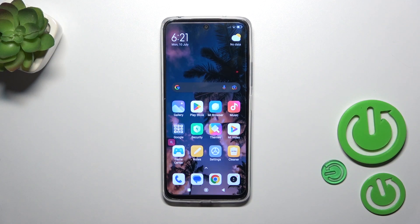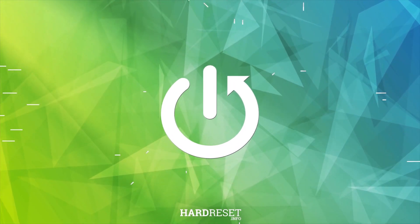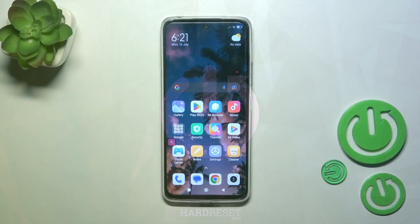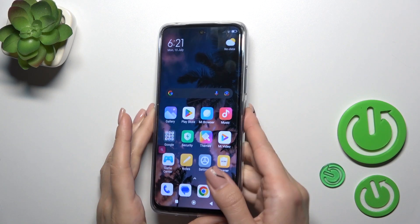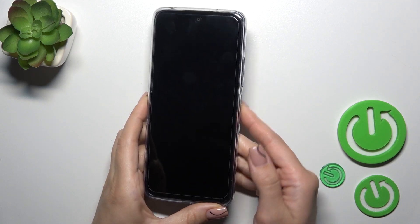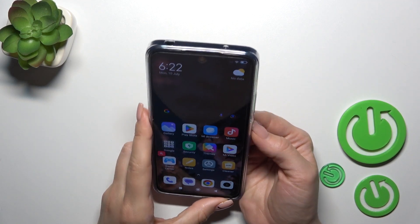Hi, this is Redmi 12 and I'll show you how the face unlock test on this device. I just set up my face recognition and now I'll make a couple of tries to unlock the device with my face, and we'll see how fast this option is and how it works. So let's start.